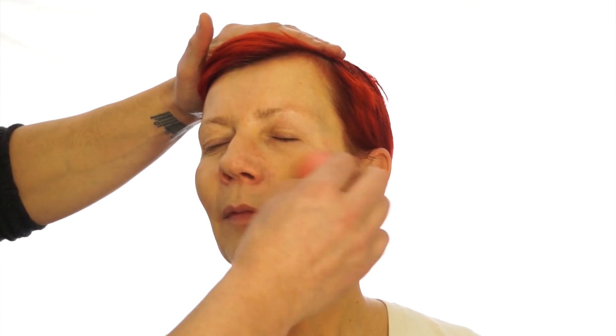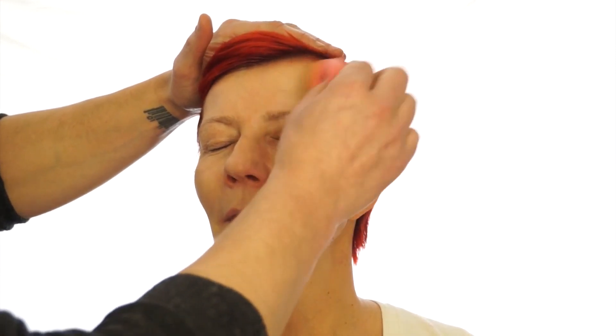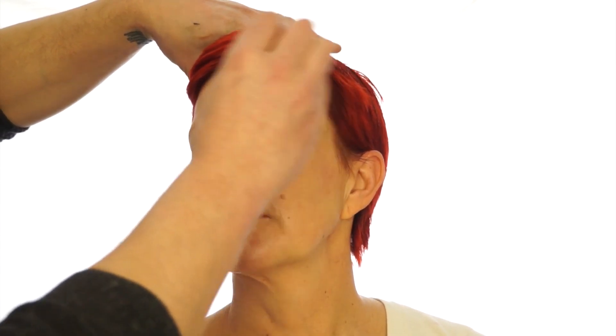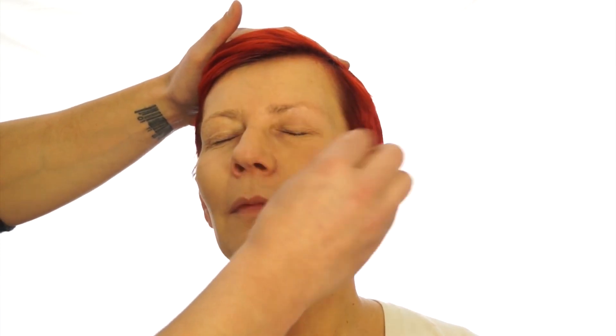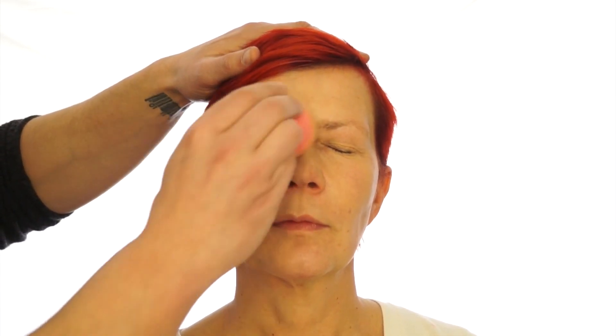Now foundation, applying it from the centre of the face and working out. Mandy only really needs coverage in the centre of the face because the forehead and other areas are quite clear, but there's just redness here, so we're starting here and then blending out. You can see I'm going over the eyelids as well, using MAC Fard Cream Foundation — well, it's wax based actually.